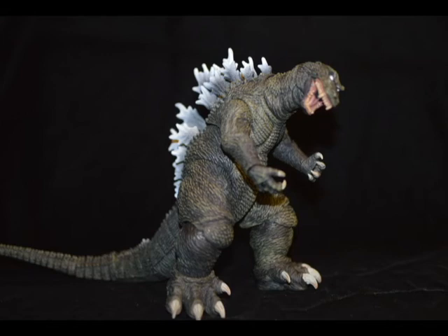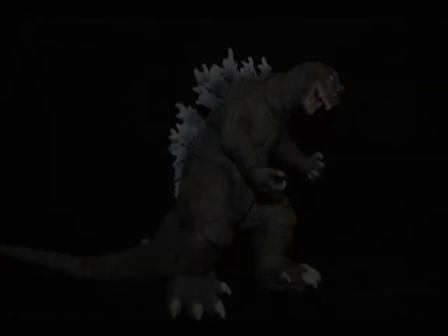Well, that's all I have to say about this figure guys. Let me know what you think in the comment section below. Remember to smash that like button, and if you like my videos, feel free to subscribe. Remember all to keep on, and to have a great day. This is Dylan of the Kaiju Vault, signing out.